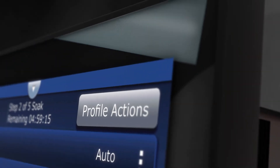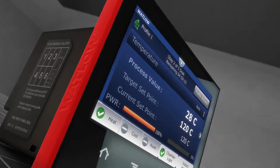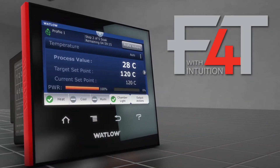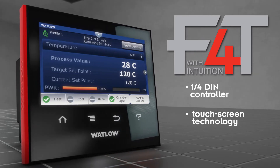Imagine a process controller that combines power, flexibility and functionality with unmatched versatility and best-in-class ease of use. Introducing the F4T process controller with Intuition — the only 1-quarter DIN controller featuring touchscreen technology and Composer software.